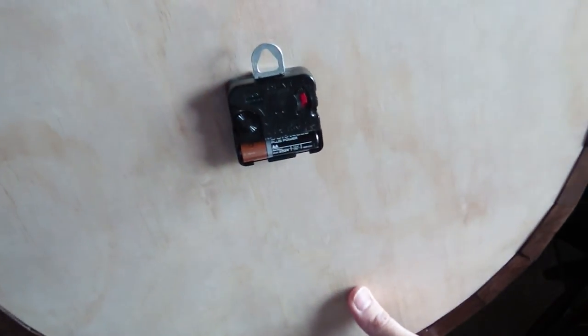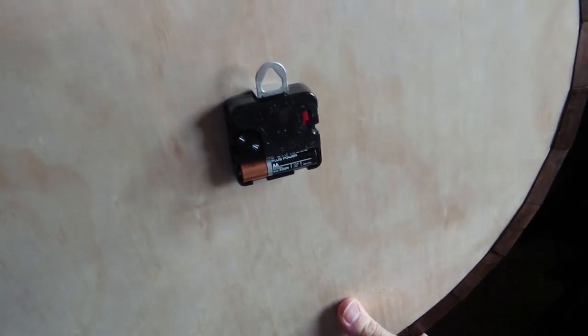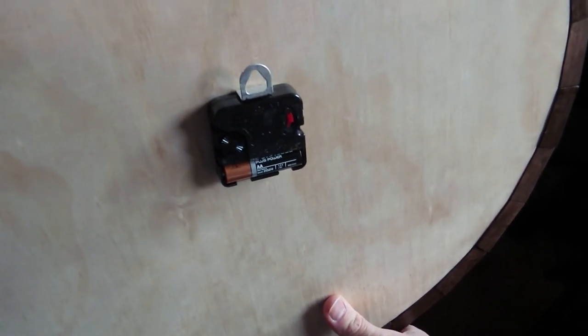On the back there we've got the movement as well, which is quite straightforward — one double-A battery — and a nice large hook on the back for wall hanging.